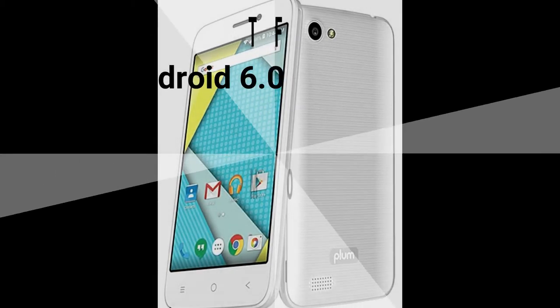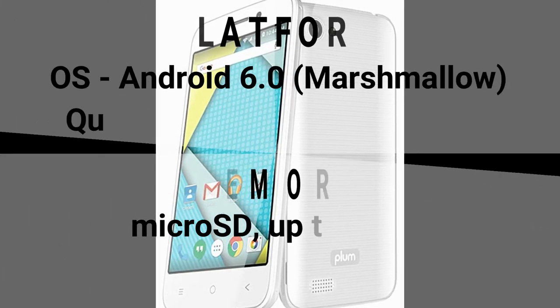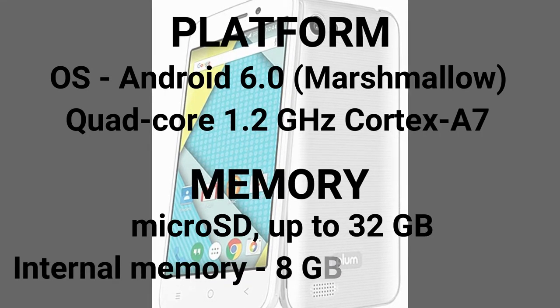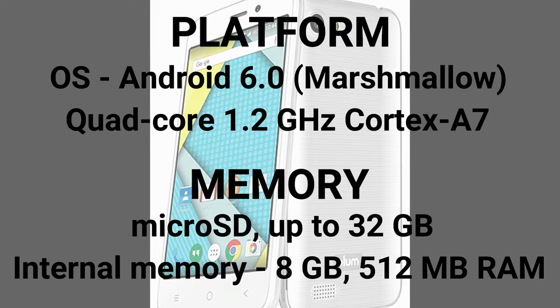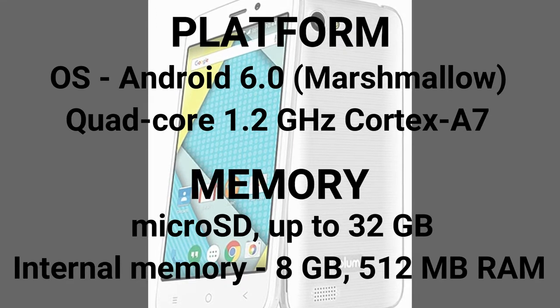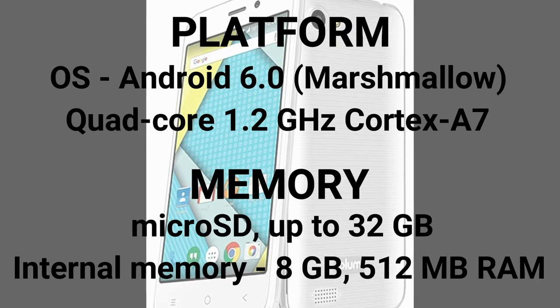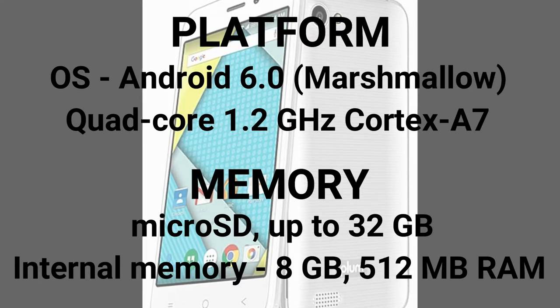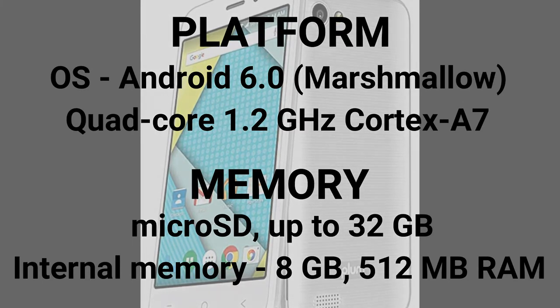Plum Max 4 has Android 6.0 Marshmallow. The CPU is quad-core 1.2 GHz Cortex A7. It supports a 32 GB memory card, internal memory of 8 GB, and 512 MB RAM.